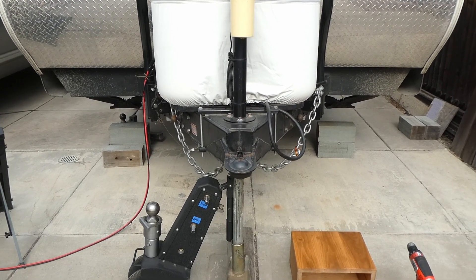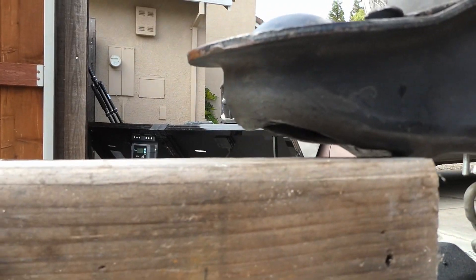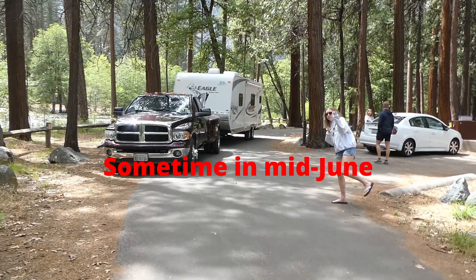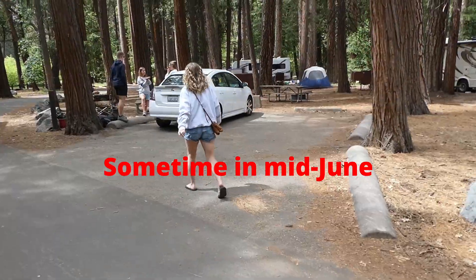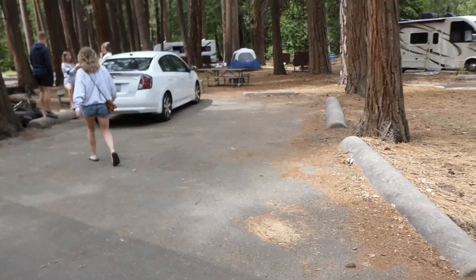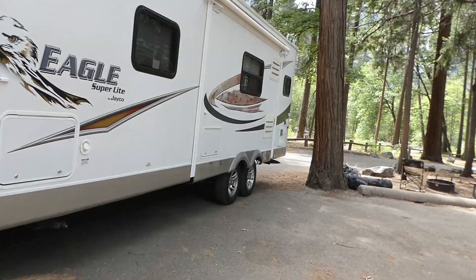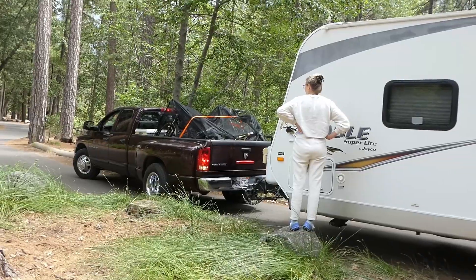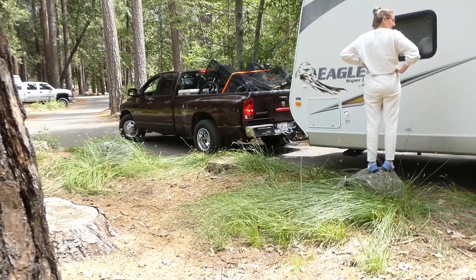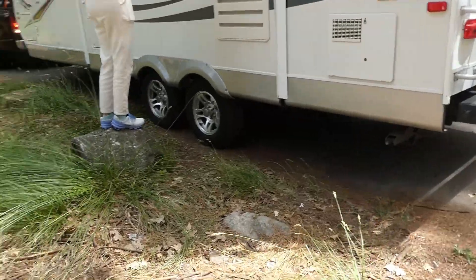It kind of worked and then it kind of didn't, because of this angle right here — it just doesn't work right. I'm going to try to fit this trailer into this spot. I'm pretty sure we can get in there, but there's really no way to get in this spot, I don't think. I'm very nervous about this whole thing. This is not going to work. Look at all these boulders.